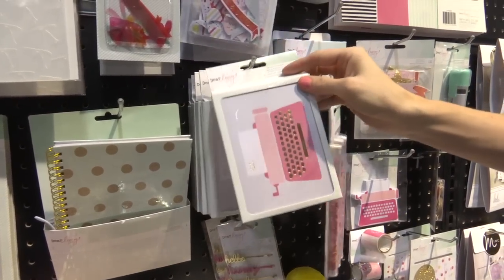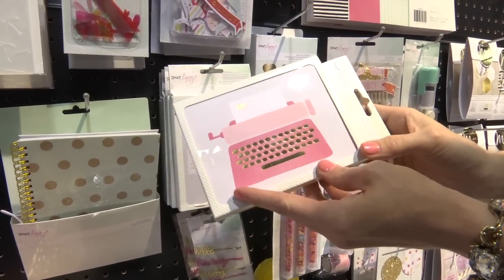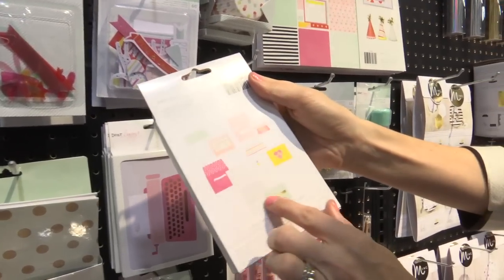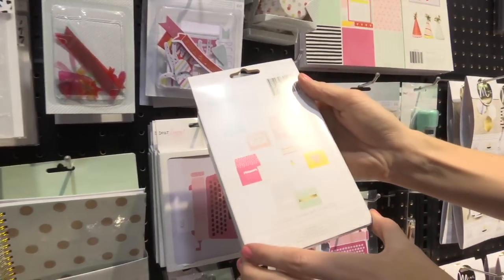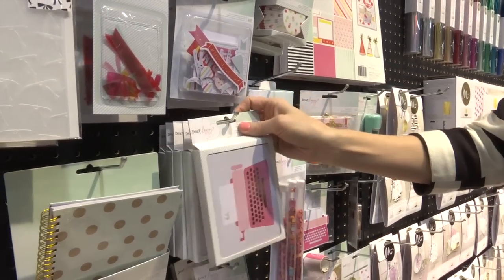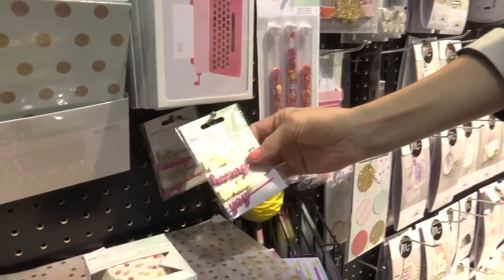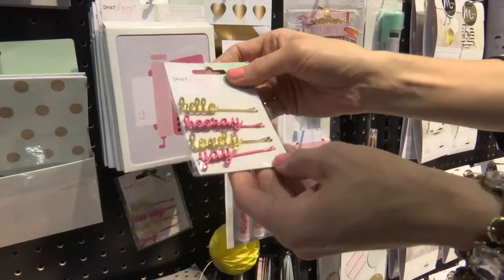These are cards and they come with envelopes. You can also use them in your Project Life. They're all different designs — you could use those as thank you cards or invitations after the party too. You could totally throw a party for your daughter or something and use these things, and then you've got scrapbooking products that coordinate with it, so you can scrapbook the party afterward.